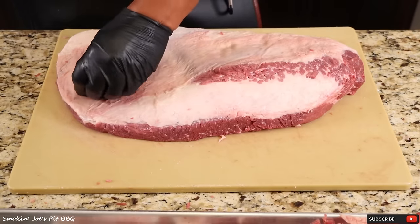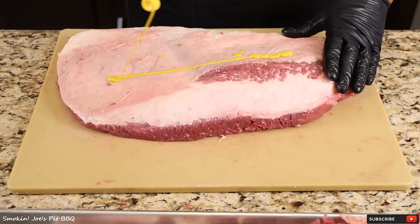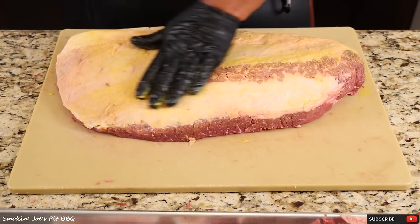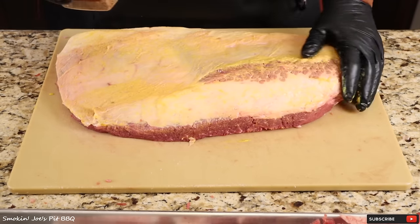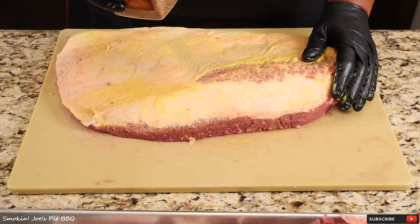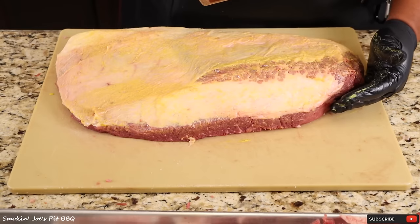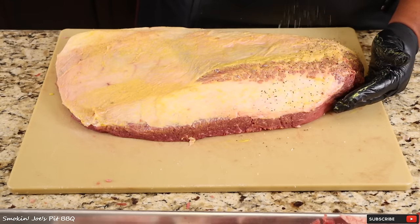I'm cooking this fat cap down, so I'm going to start seasoning the fat cap first. I'm going to apply a little bit of mustard as a binder, just a little bit. I'm going to be seasoning this brisket with my modified SPG, which is one cup of black pepper, half a cup of kosher salt, quarter cup of garlic, and a quarter cup of smoked paprika. It gives us a nice smoky flavor, and I'm adding enough of the rub — remember, this is a big piece of meat.